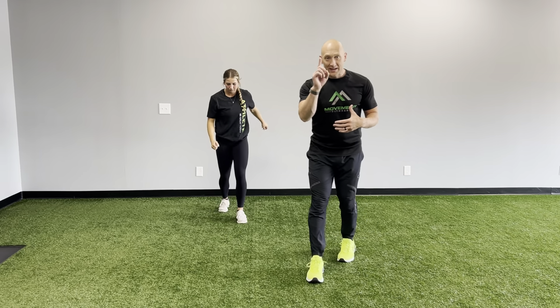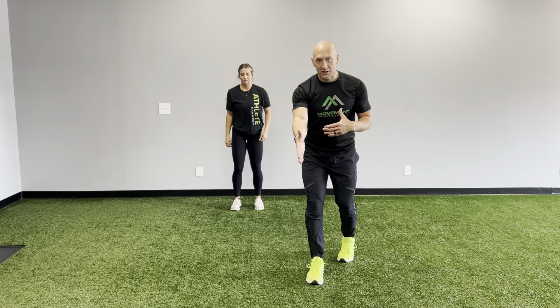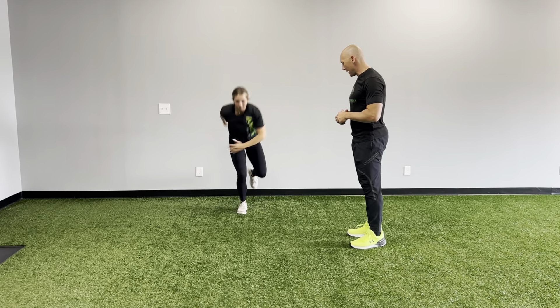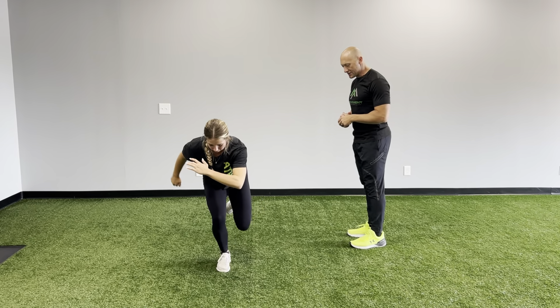She's going to walk back. Same thing. Knee stays right over the middle of the foot. She's in great position, like she could take off into a sprint. Snap down, take off, and stick.